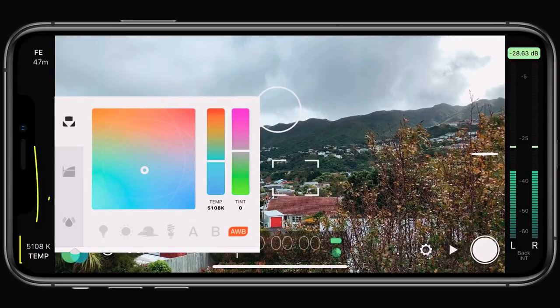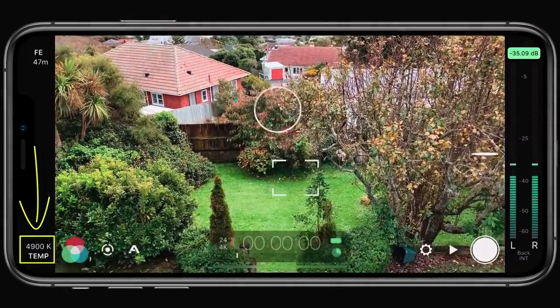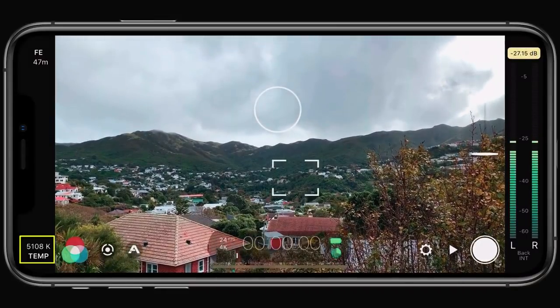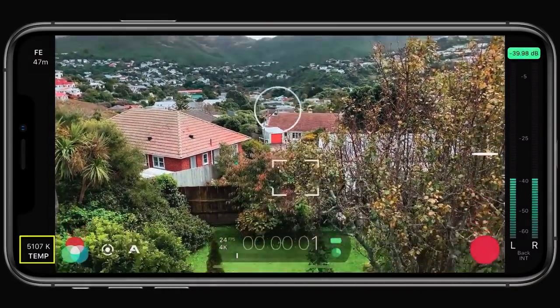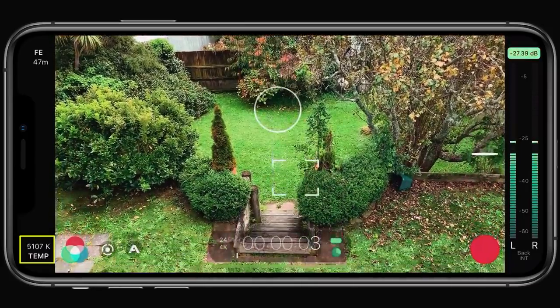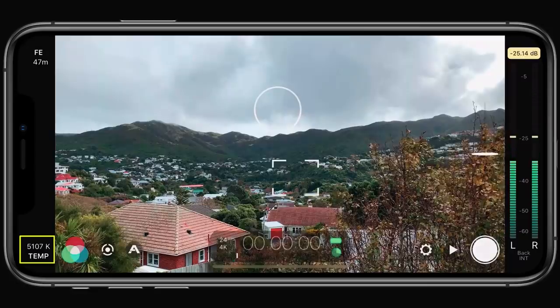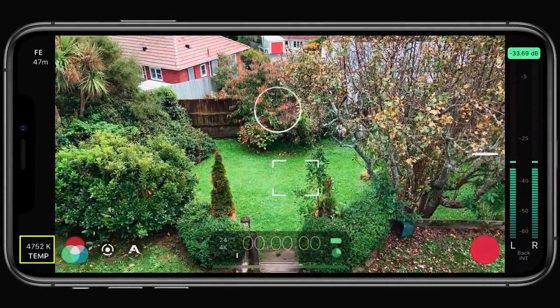Let's take a quick example. As you can see in the lower left of the display, as I move my camera around the scene the white balance is constantly fluctuating. Now when I hit record with white balance auto lock enabled, you can see that my temperature is instantly frozen and will no longer respond to changes in the scene until I end the recording, at which point it reverts back to auto, recalibrates, and then locks again as soon as I start a new recording.